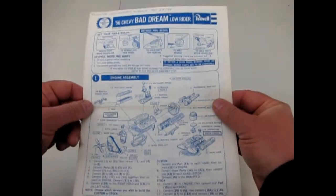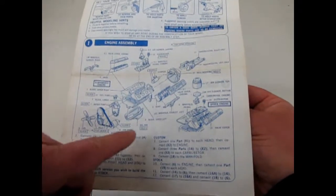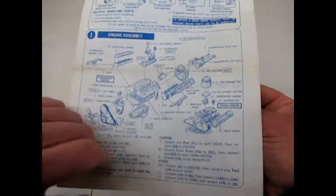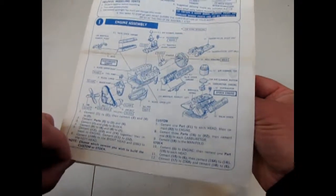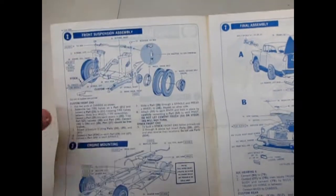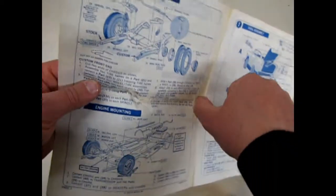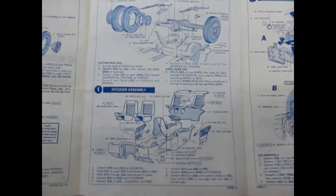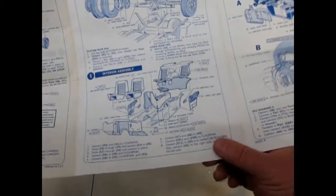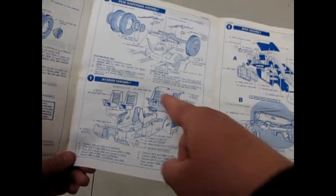I've had this one for a long time and could not really get into building it very far. But as you can see, this one has the big old style Ravel multi-part engine with all the little valve spring guides and everything. That unfortunately gets all covered up when you glue the engine block together. It also has the poseable front wheels and you can add an adapter block for raising or lowering your car. The interior is fully customized, so there goes your idea for building it stock.